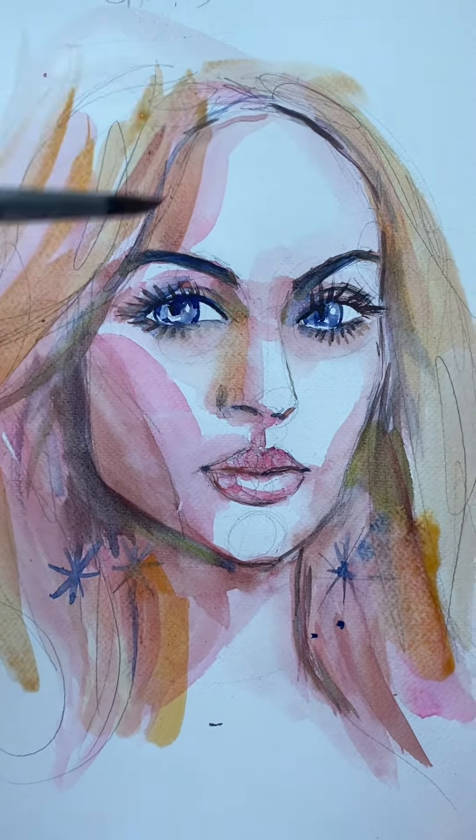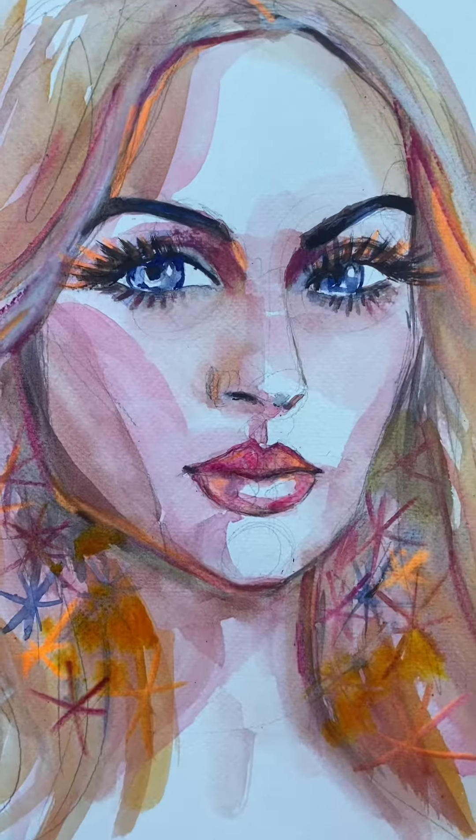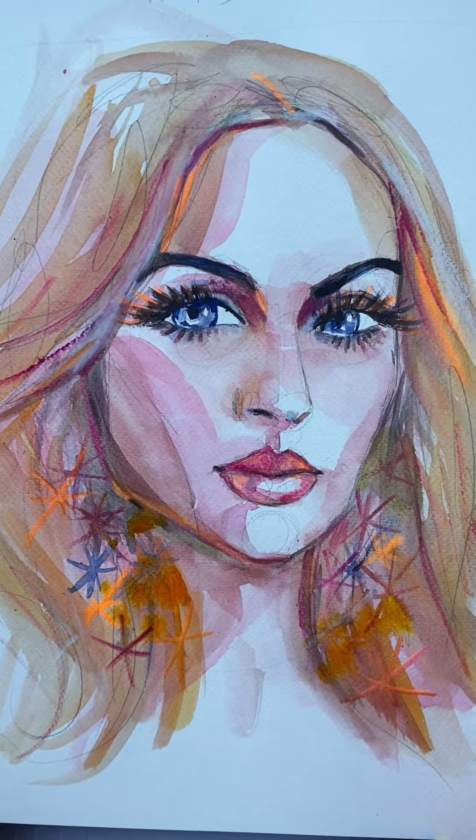And then I'm going up and just sort of coloring her hair because it's a really pale blonde — so this would be the lightest tone that I'm using on this painting. I add some fluorescent sparkles and orange sparkles and it's done. Try it.